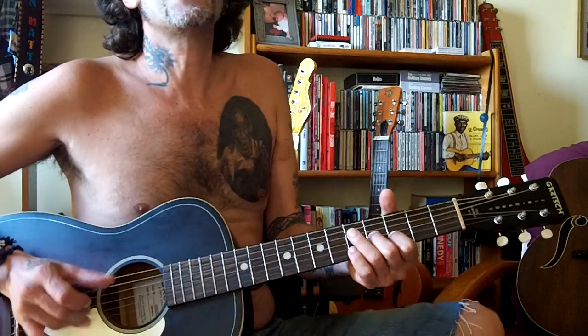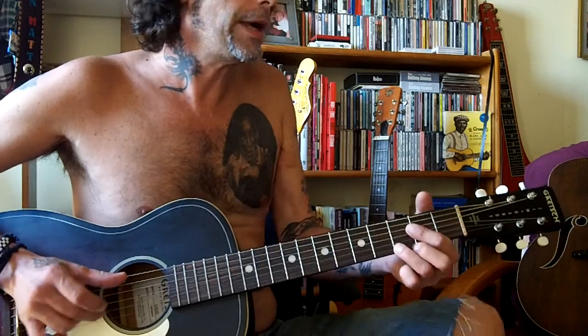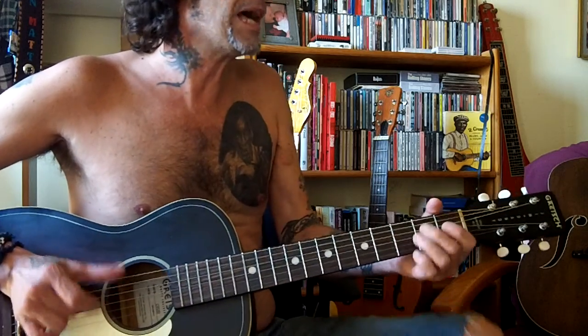Hey hey, love's your good thing now. Hey hey, love's your good thing now. Love you, baby, but I found out somehow.